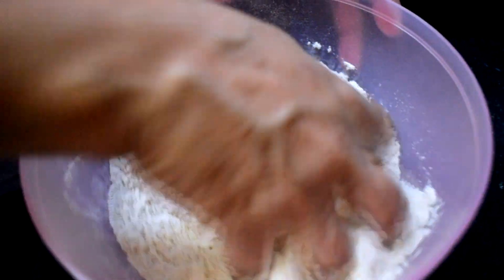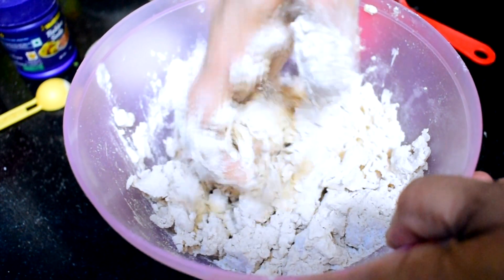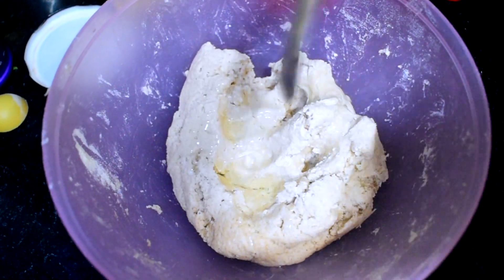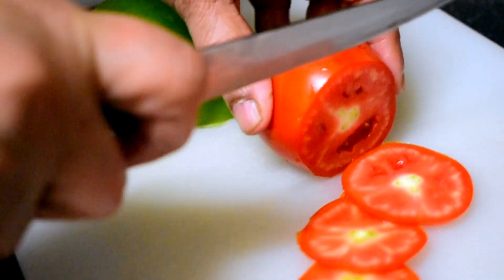Now mix the dry ingredients, then add around 3-4 cups of curd and knead it. Then add 1 tablespoon of oil and knead it again until soft. Cover it and keep it aside for about 15 minutes.